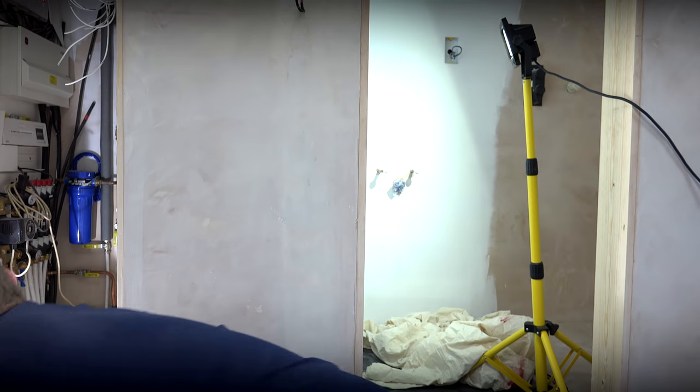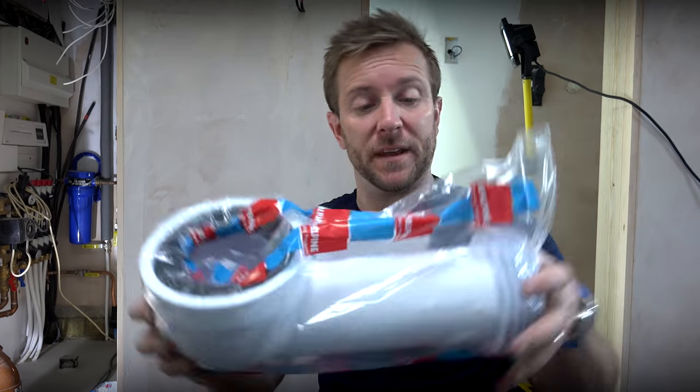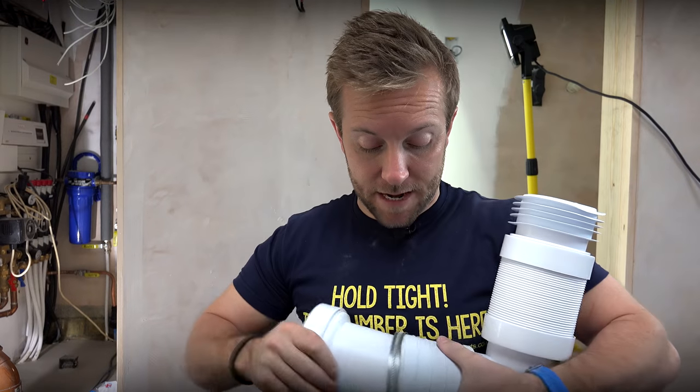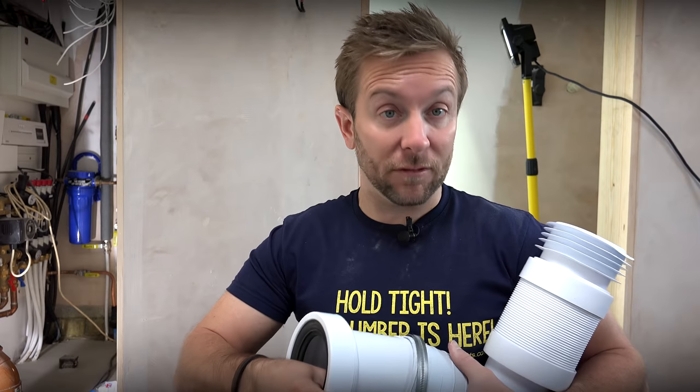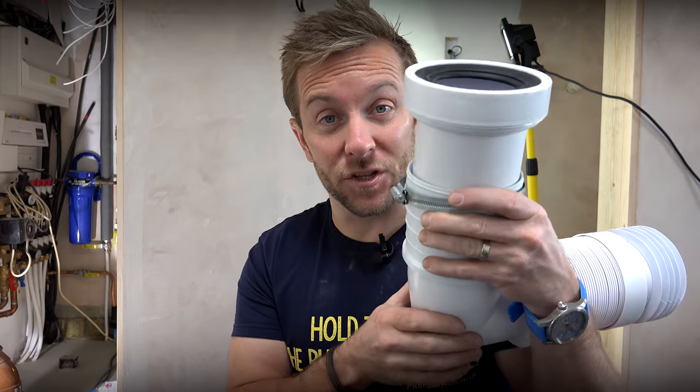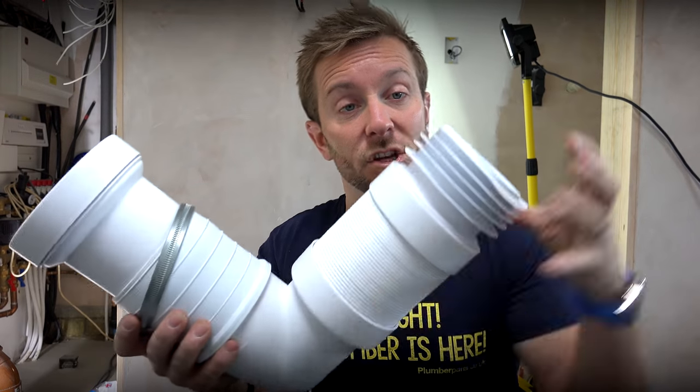Right then guys, because the toilet we're fitting is quite deep — the actual waste pipe is quite deep set into the cast — we can't use standard fittings. Usually what you'd do is grab one of these McAlpine WCcon 8s, bang that on the back and shove it straight into the stack. We can't do that here, which means we have to use a small adapter. You've got this rubberized flange on here with a small lip — that's the seal-causing lip. You push that in an inch or so, tighten up this Jubilee clip, and then you've got this flexible connector that you can pull out and get into our waste pipe that way.